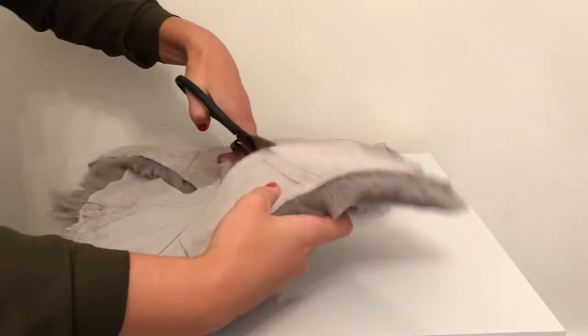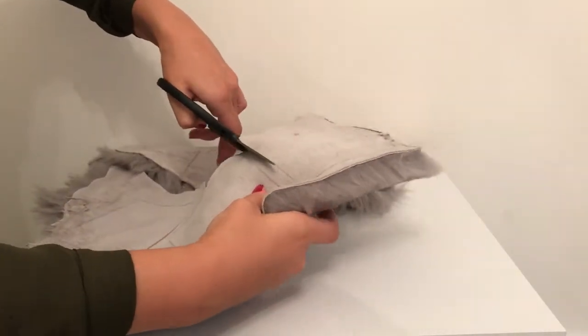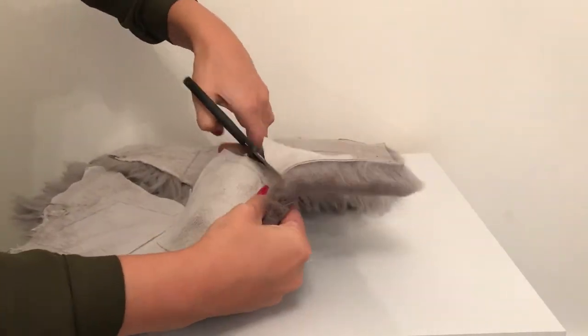Once you've done this, grab your scissors and cut out all five squares.